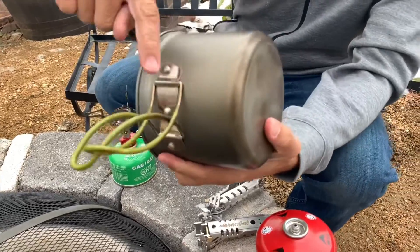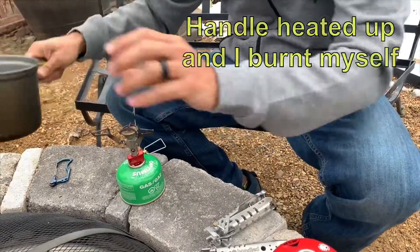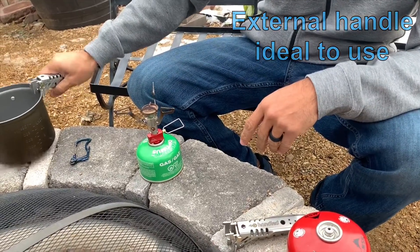If you look close here, I was off once, and when I grabbed my handle, it burnt my hands, and so it was not cool. That's why having a little handle, external, that never gets cold or hot means you can always grab your pot.